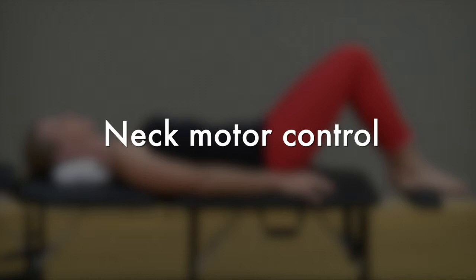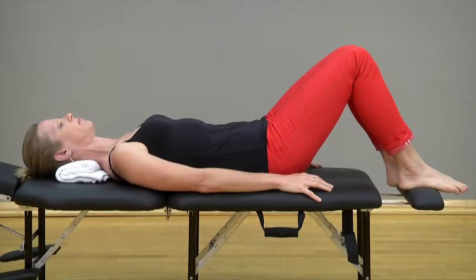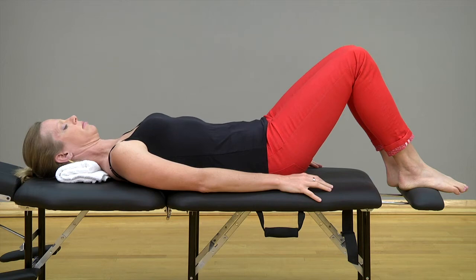Lie on your back with knees bent, without a pillow under your head and neck. If this is not comfortable, place a small folded towel under your head for support.